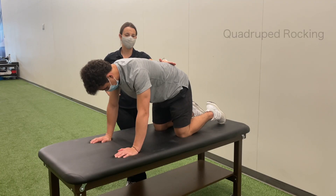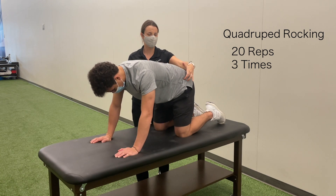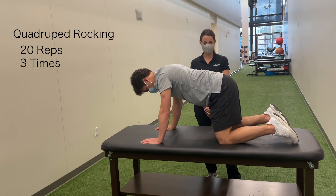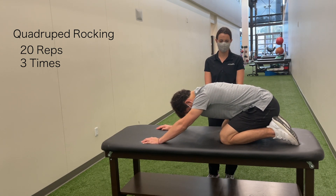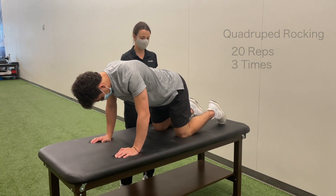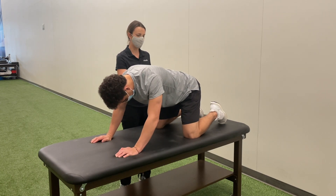Go on your hands and knees and find neutral in your spine — halfway between rounded and arched. Rock your butt back towards your heels, staying in a totally pain-free range of motion so there's no pinching in the front of your hip. If you feel uncomfortable pinching, try making your knees wider and repeat the same rocking back motion.